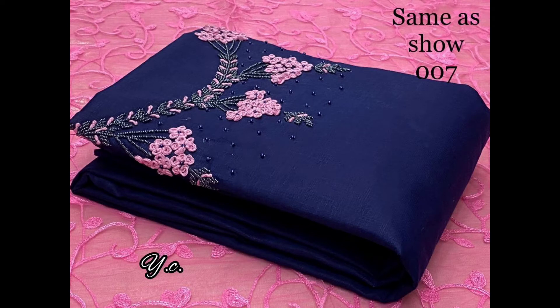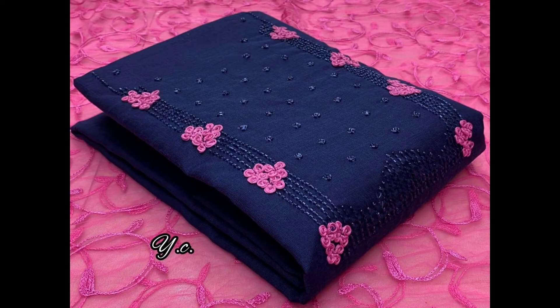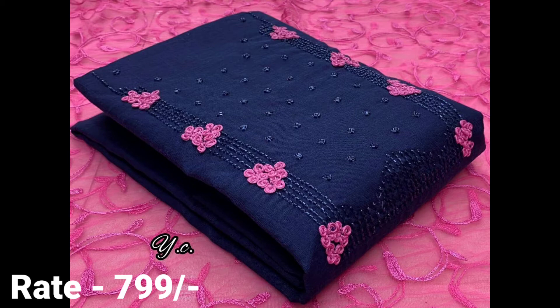The length of the top is 2.5m. The bottom is 2m. The bottom is 2.2m. The price is 799.